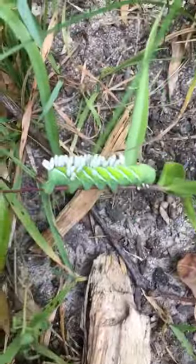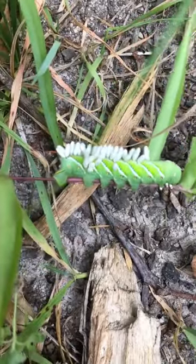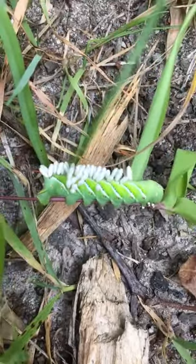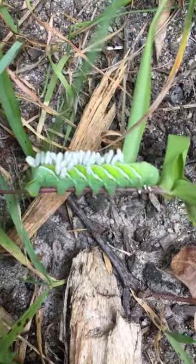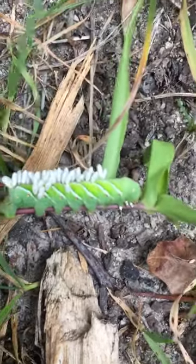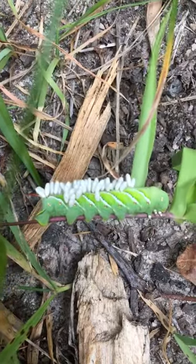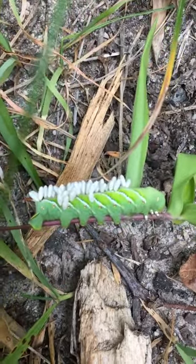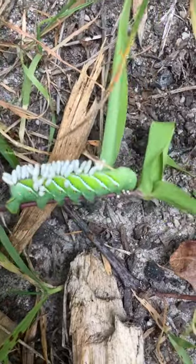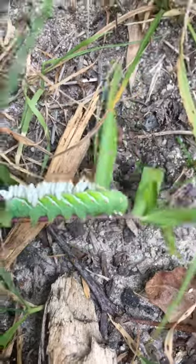So this is the tomato hornworm. These white eggs on it aren't the tomato hornworm's eggs or part of their body — they're actually wasp eggs. The wasp lays the eggs on the tomato hornworm, and it kills the hornworm. The eggs hatch and turn into wasps, and then the wasps kill the other tomato hornworms with their eggs.